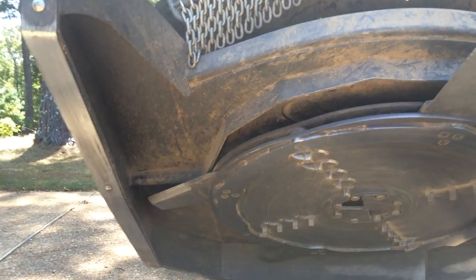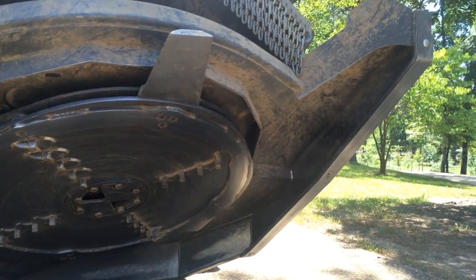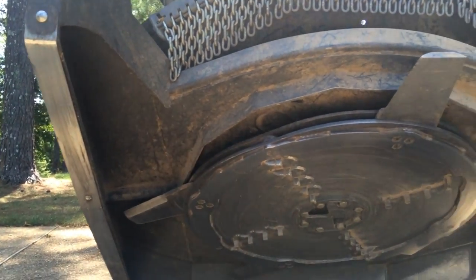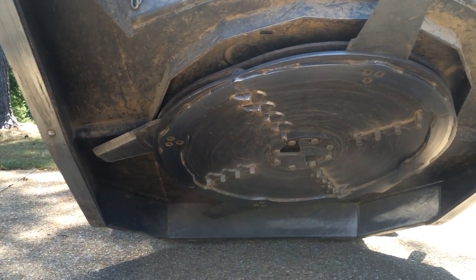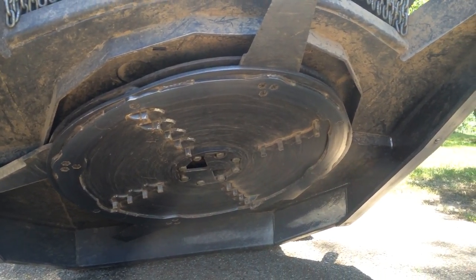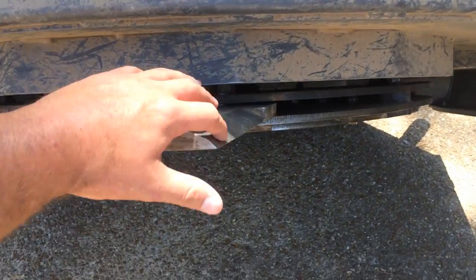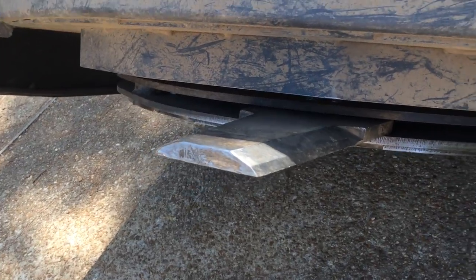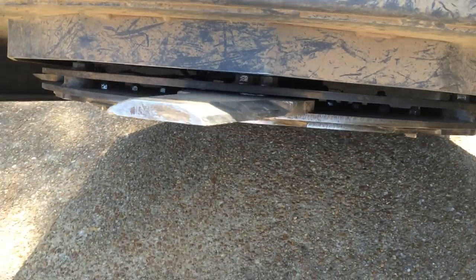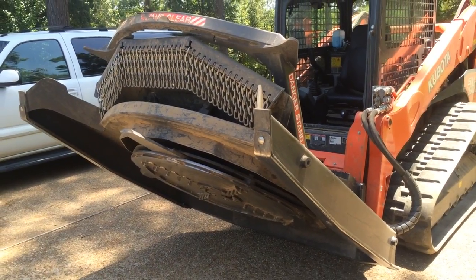As you can see, it's a very robust construction. The skid plates, carbide teeth, and blades are all replaceable. You should be able to sharpen the blades on the machine — I'm going to get a cordless grinder and give it a shot. Those knives right there have about 30 to 35 minutes on them. That's the Bradco Extreme Duty Ground Shark.